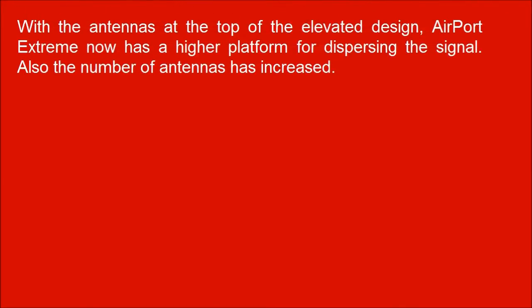With the antennas at the top of the elevated design, Airport Extreme now has a higher platform for dispersing the signal. Also, the number of antennas has increased.